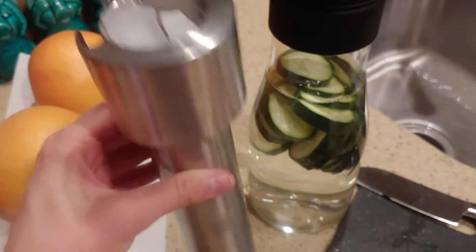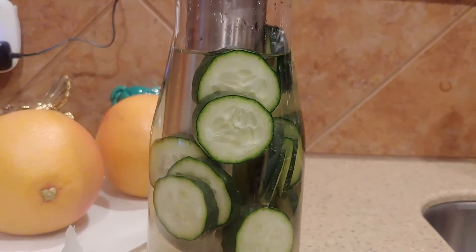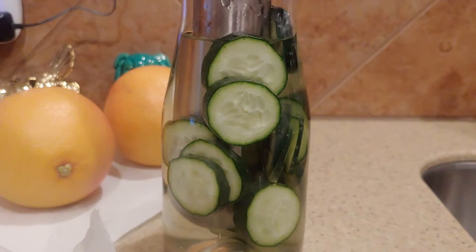I put the ice down this stainless steel tube and now I'm going to stick it into the pitcher. So now it's ready to put in the fridge for a little bit — it's got ice cubes in it, but I want it to get a little bit colder faster.